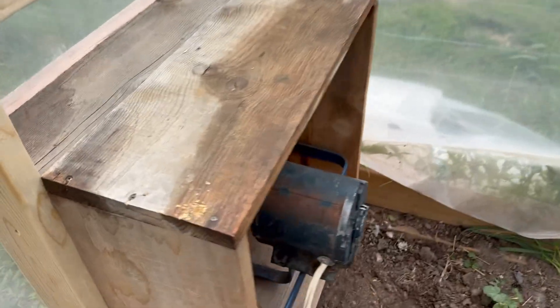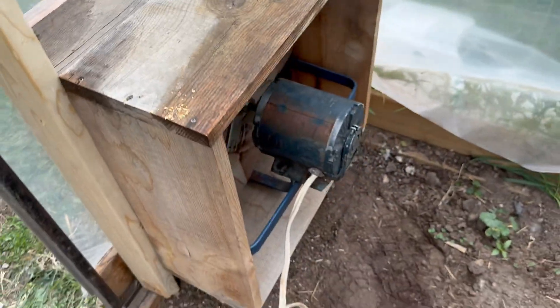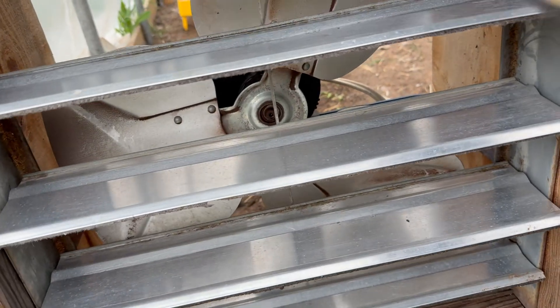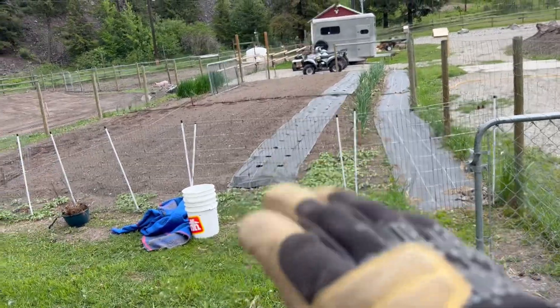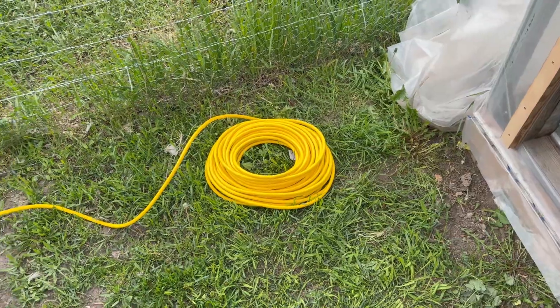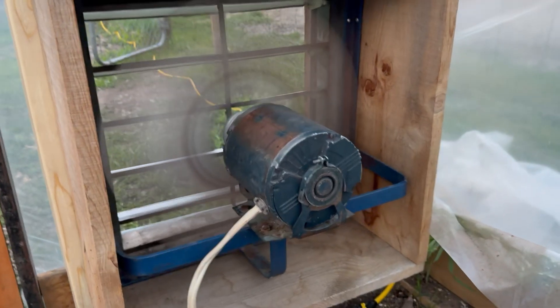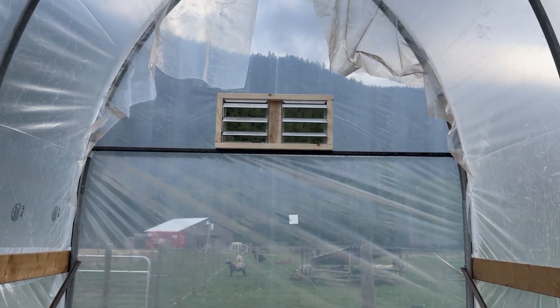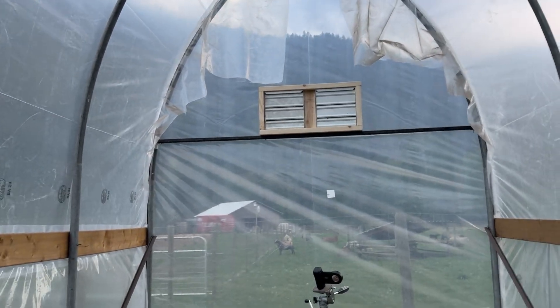I've got this all mounted solid. I'm going to grease those just a bit because they're still a little sticky. Now I've just got to run this cord over to that shed — there's the outdoor garden. Here's the fan running. Those are open. And what's interesting and makes sense — if I open the door, they shut.